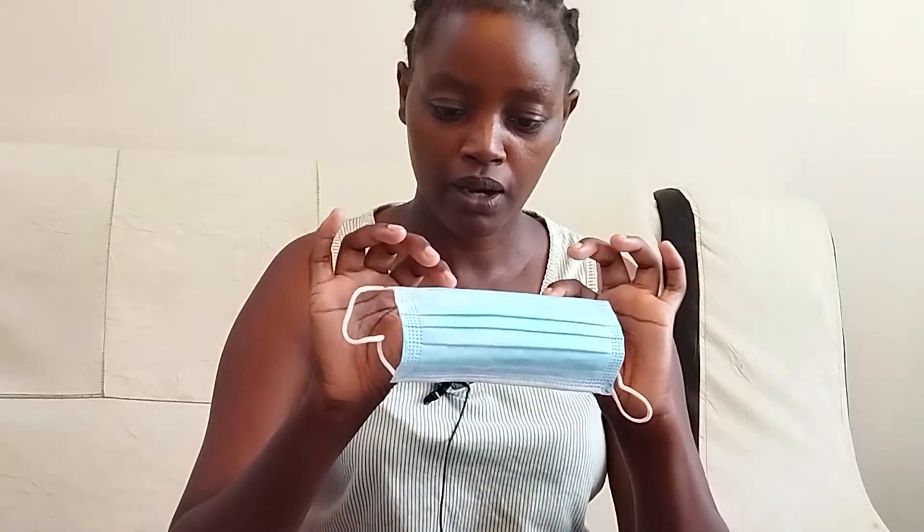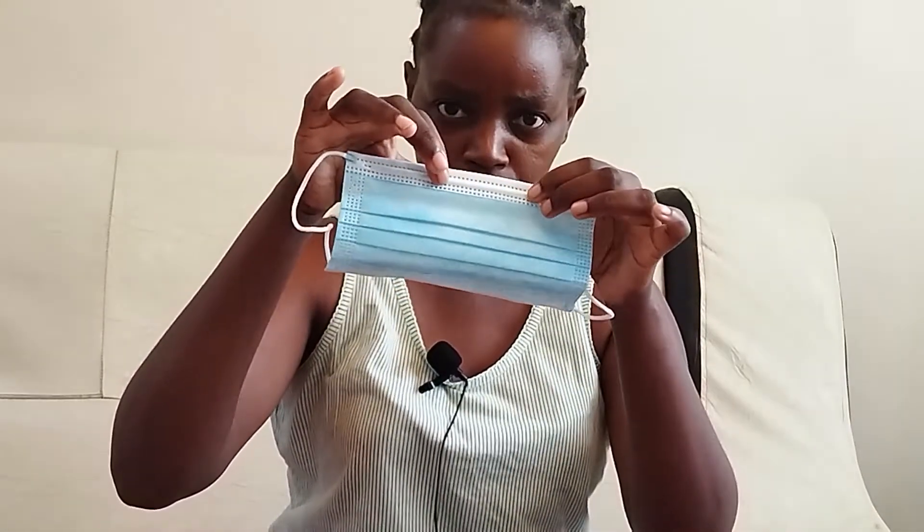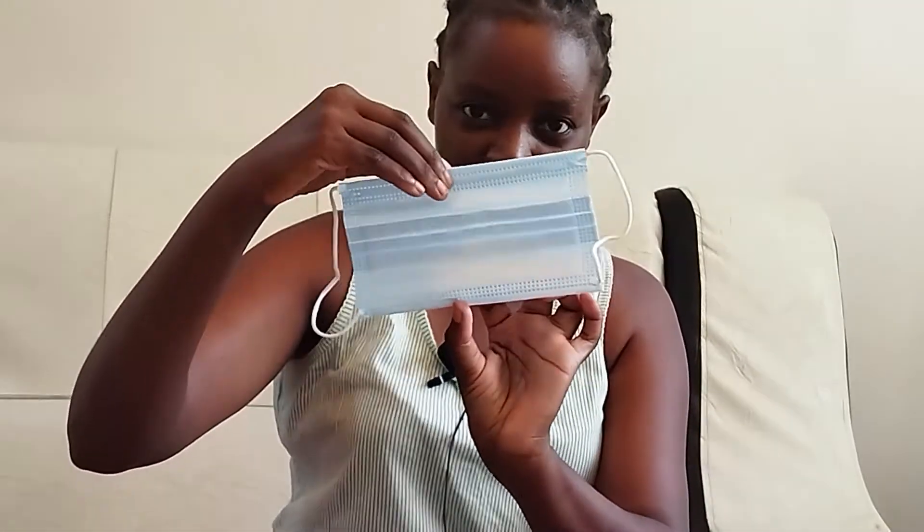It looks like this. It has two sides — this side looks white and should be the inside, facing your nose. The other side, which usually has a blue, green, or pink color, should face the outside. The mask also has strings which hold the mask so it doesn't fall, and there is a metal piece attached at the top.